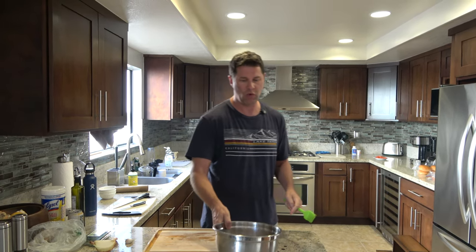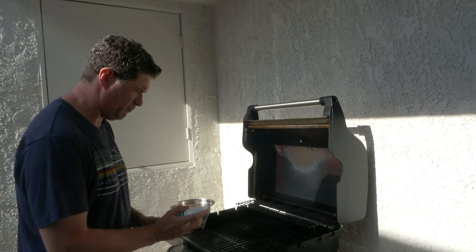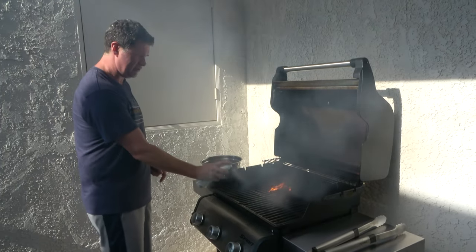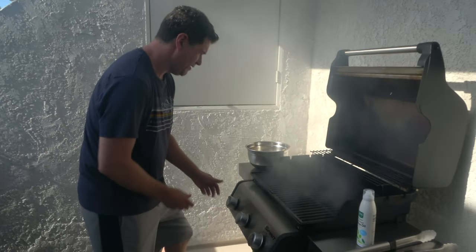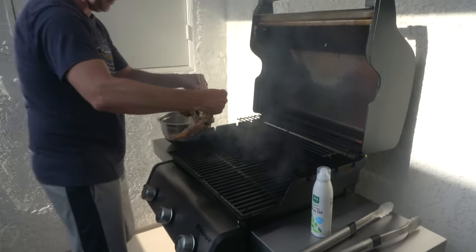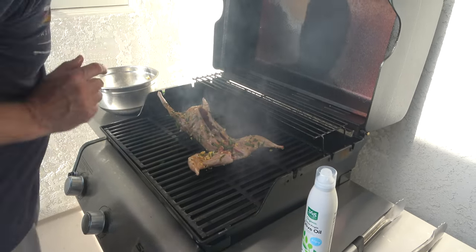The rabbit has been marinating for two hours, then I let it sit out for about an hour to get to room temperature. The grill has been on high so it's as hot as it can be, but I'll turn it down to medium once I put the rabbit on. I grease the grill a little with olive oil — it burns at a lower temperature than other oils, but I like it. Now we'll put it on and baste it.